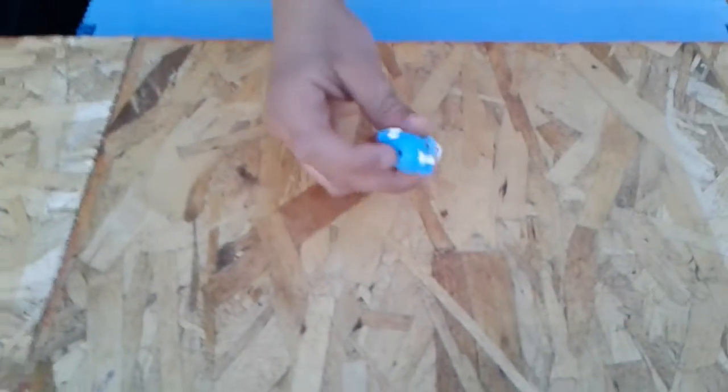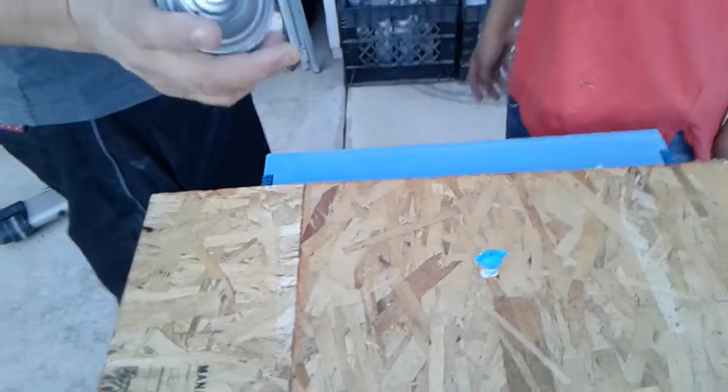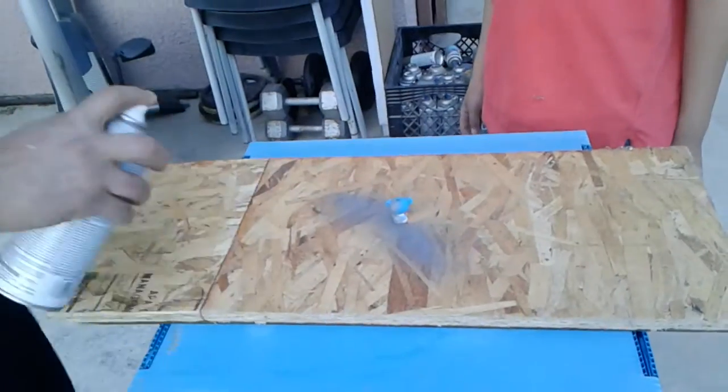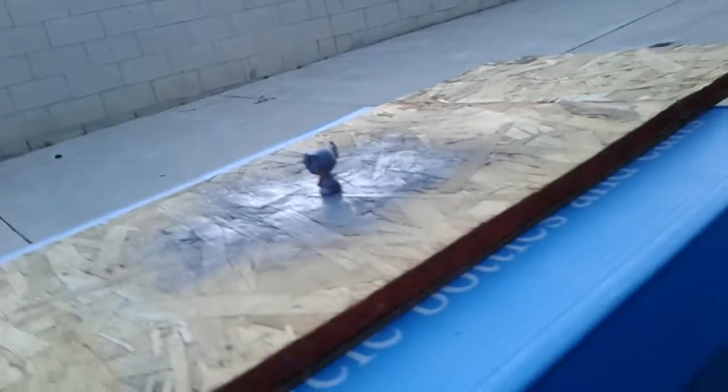Okay so this is part two and we're going to spray paint now. This is the Lalaloopsie tiny that was not painted — the one that was painted is outside. As my dad said, it has to let dry for about 10-15 minutes, then you touch it and check if it's dry.